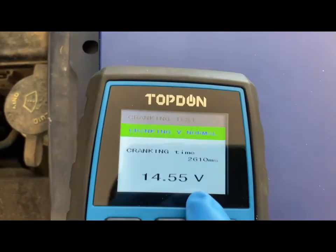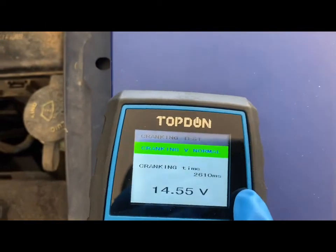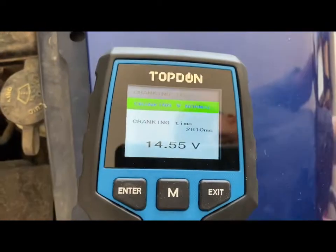It says the cranking voltage is normal and cranking time is good.